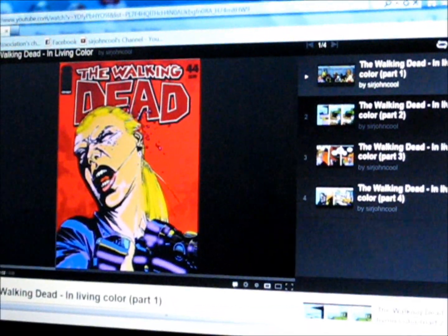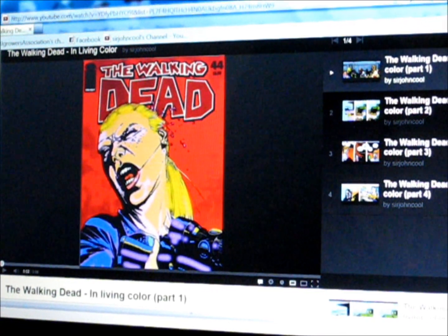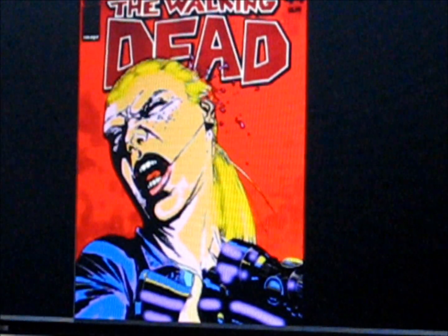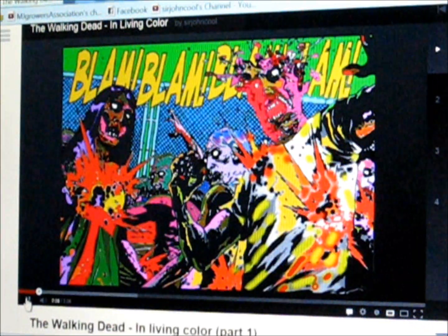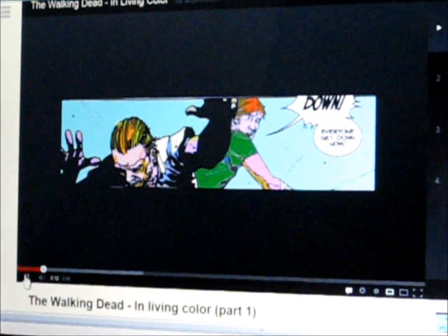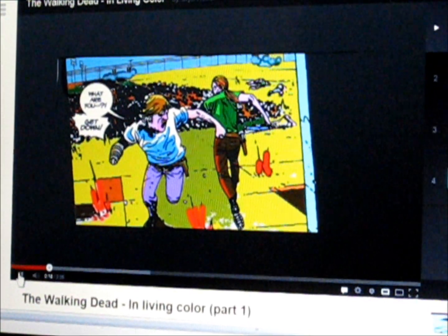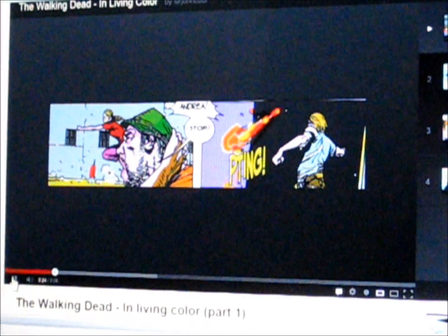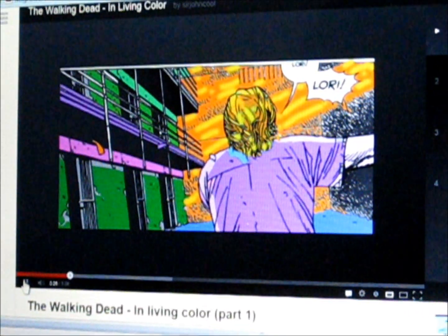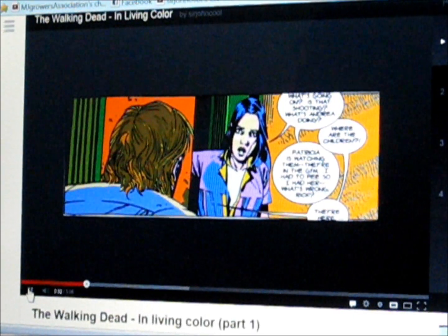I hear you're the colorist for The Walking Dead in Living Color — what can you tell us about that? Here's a cover that I recolored and I went ahead and colored the interiors as you're seeing now. This sort of looks like maybe a color guide — the colors are kind of intense, but that's what I think looks cool. I like these old type color guides with these Doc Martin dyes that have this intense color, so that's kind of what I did. This is all done digitally in Paint Shop, which is a lot harder than Photoshop, but I think it looks pretty cool.